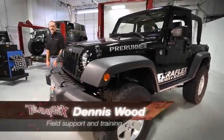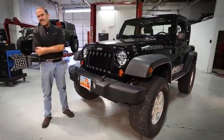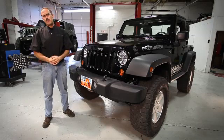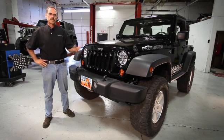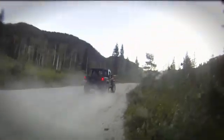Hi, I'm Dennis with TeraFlex. Recently our guys in the customer service department have been getting a lot of calls on alignments and what needs to be done to make a modified vehicle drive right. An alignment is the final step to any lift install — if you screw it up, it's not going to drive right. Tonight we've put together a video where we can share some alignment techniques and methods so that you can make that TeraFlex Jeep drive as good as it looks.